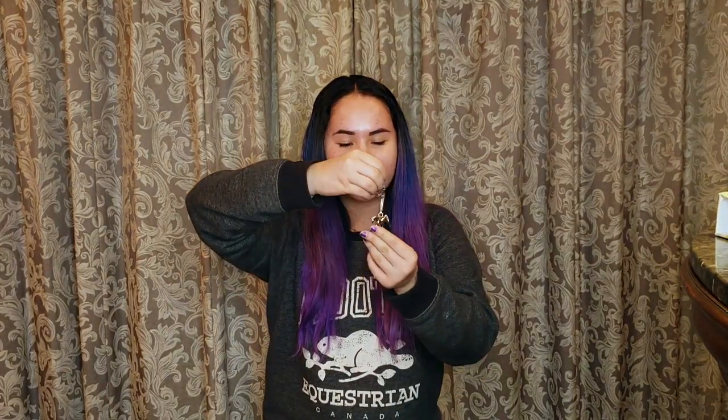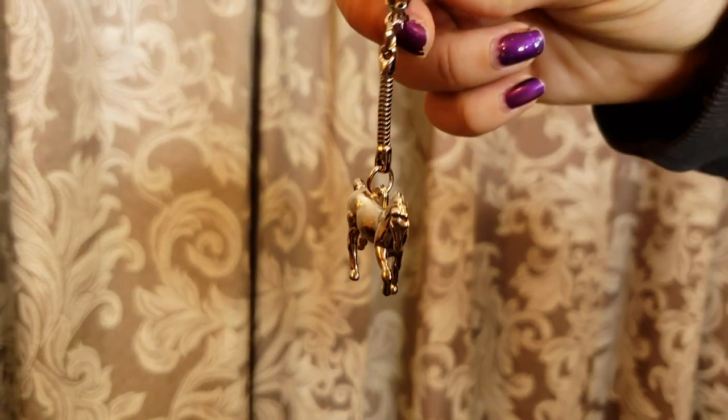The last thing I got is this little horse keychain that I just wanted to put on my keys. That's pretty nifty. That's about it — I know I didn't get too much this time compared to last time, but I hope you still enjoyed the video. Make sure you like, comment, subscribe, and I'll see you next time. Bye!